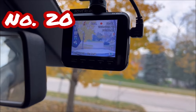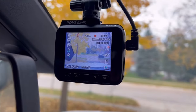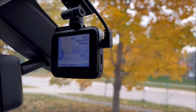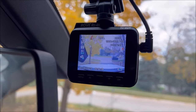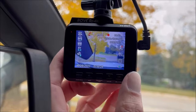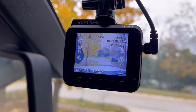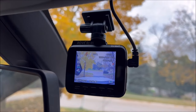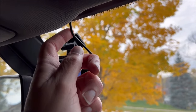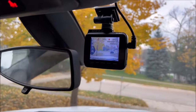At number twenty is the Rove R2 4K dash cam — sounds like something out of Star Wars. In my not-so-humble opinion, anything you're using as a daily driver should have a dash cam because we live in a crazy world. It's really good resolution, there's an app on your phone where you can pull video directly, and there's also an SD card slot. It has GPS, speed logging, and all that good stuff. The install is not terrible — I do have an install video on my channel showing how I wired it nicely up under the liner, down the A-pillar, and to a fuse box with a fuse tap.